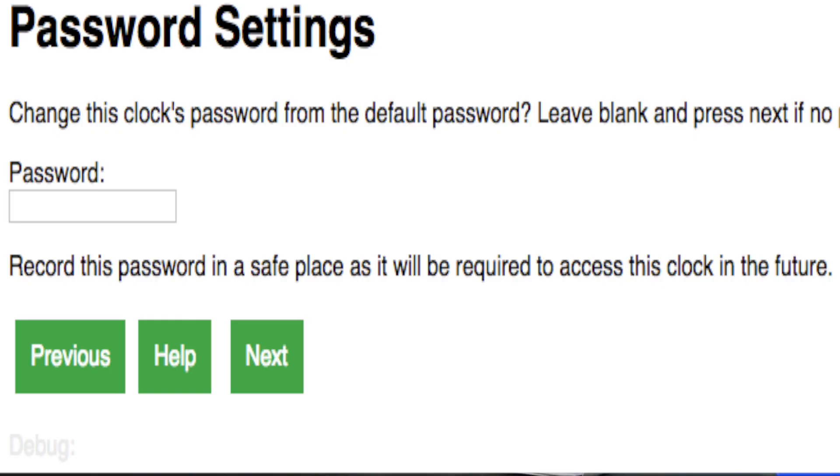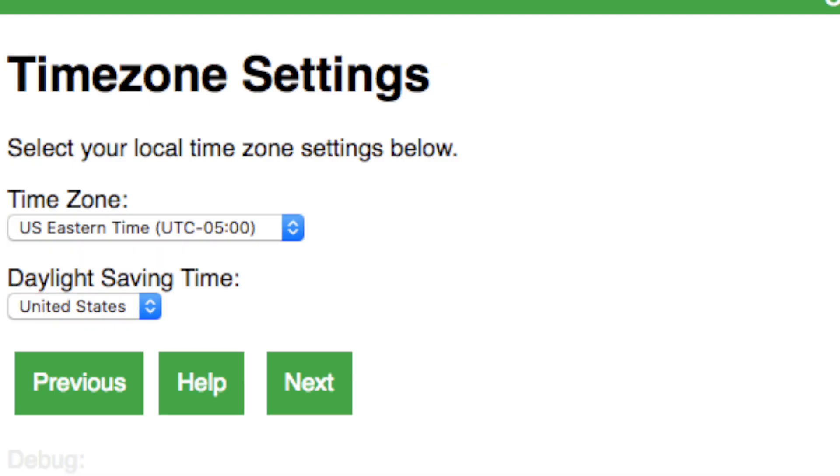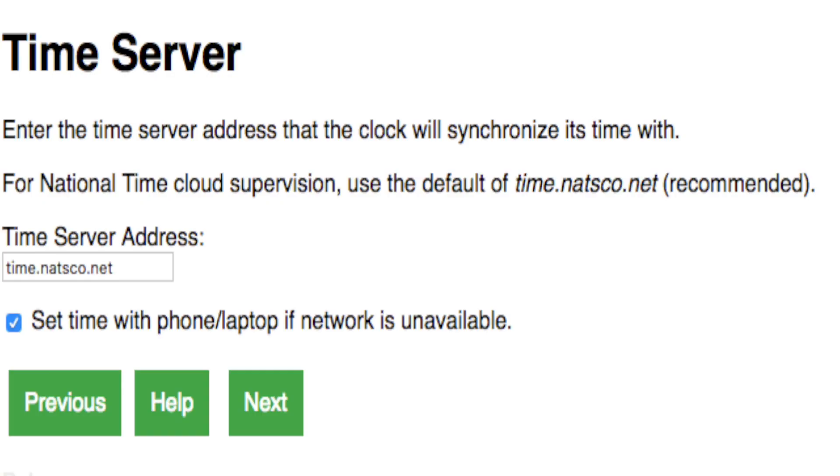The next page says "Password Settings." If you would like to password protect your clock, type in a password in the box. We've chosen not to do this. Click Next. Select your time zone settings and daylight saving time, if applicable. Click Next. On the Time Servers page, the field will be automatically populated with the correct time server. Click Next, then click Save.